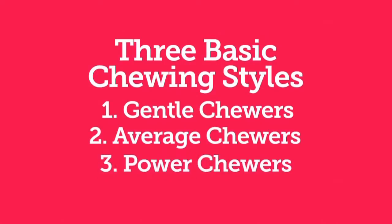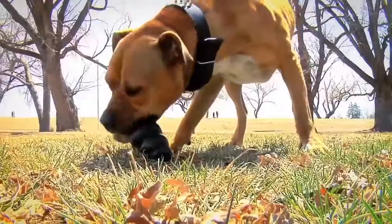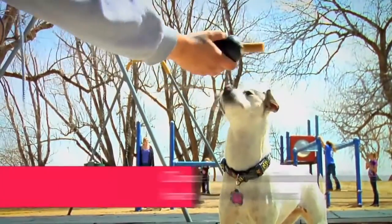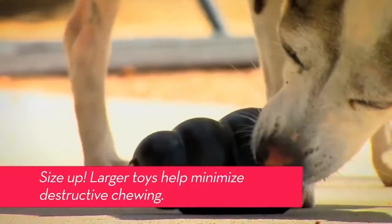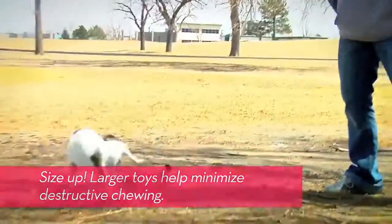Finally, there are the power chewers. These dogs are usually strong, determined chewers who require more discretion when it comes to selecting toys. Choose durable, interactive play toys along with hard rubber toys. Sizing up or choosing larger toys is also helpful when picking toys for these dogs.